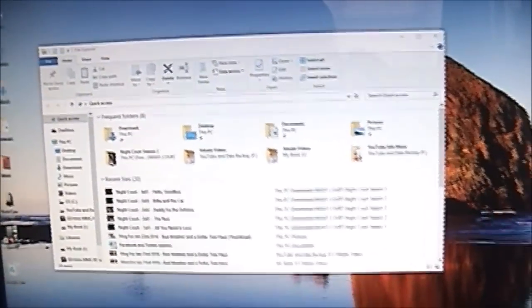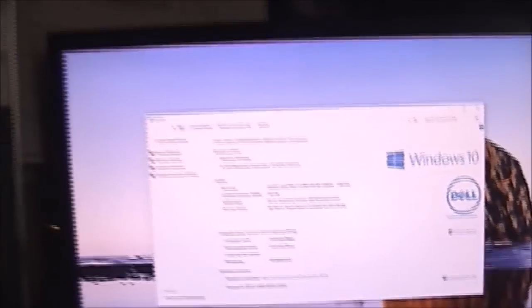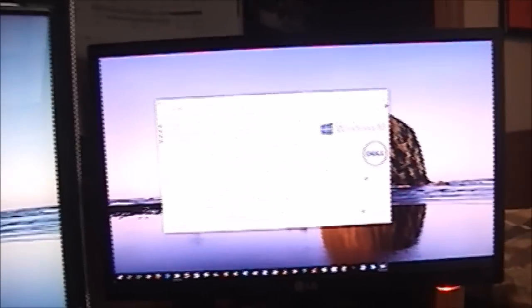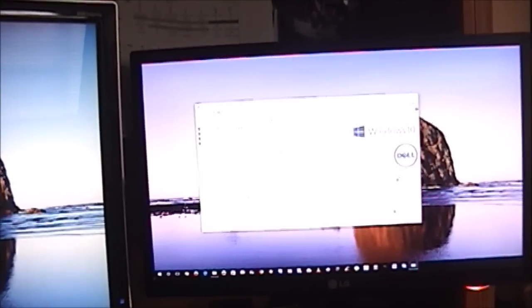And here comes the moment of truth — it's going to show up on here. And what do we see right there? 16 gigabytes of memory. So I am going to call this a successful installation. Hope you guys enjoyed this video. Please remember to like and subscribe, and as always, have a blessed day everybody. We'll see you next time.